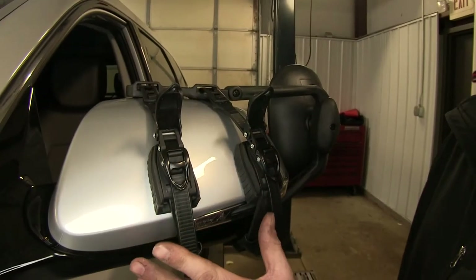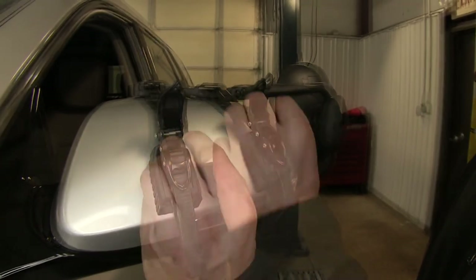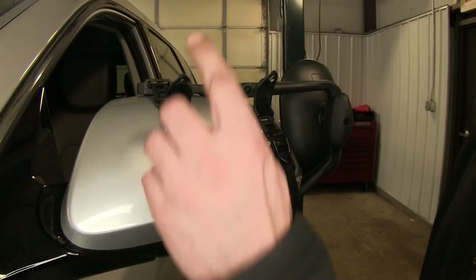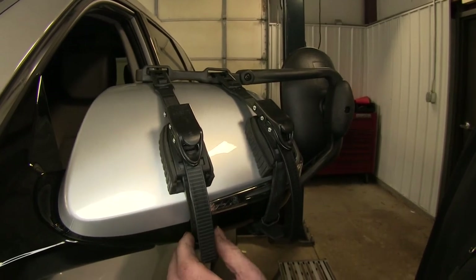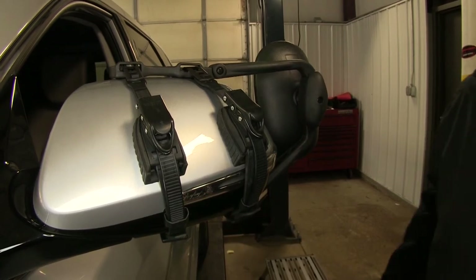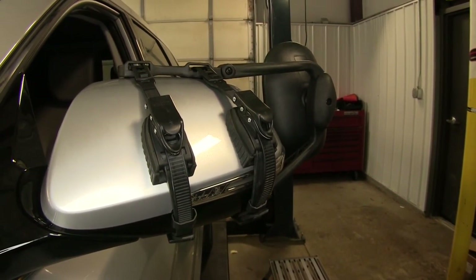Once you have it roughly in the position that you want it, take the ratchet part and tighten it down. That one seems pretty good the way it is. Go ahead and put your covers down — there's a little extra loop right here to put your excess. In just a couple of minutes at the most, we've got our towing mirror set and ready to go.